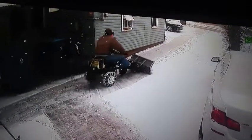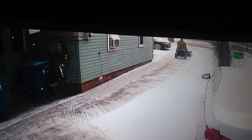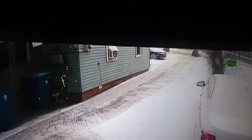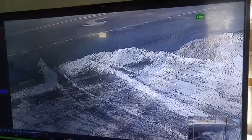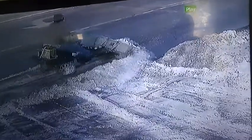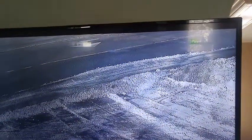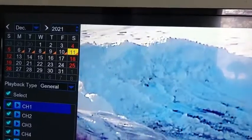Everything's controlled right from the handlebars. That's my whole driveway right there — about 60 feet. This is about a two-foot pile — tried to make it as big as possible — and it plows right through it like nothing. It's got plenty of power for a one-horsepower machine.